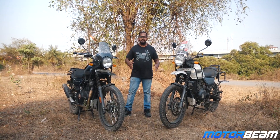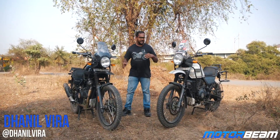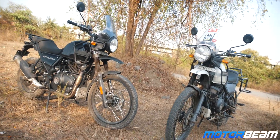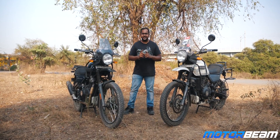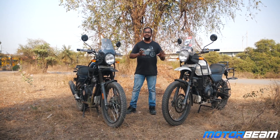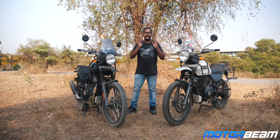Hello guys and welcome to MotorBeam. Have you already seen the review videos of the new Himalayan? This on my right is the BS4 Himalayan. Technically they are the same motorcycles from their heart, chassis, and everything else — so what is really new? To find that out, I have got Neha here who will tell us the differences, because she has not seen the review videos of the new Himalayan. Let's see if a normal person can tell out the differences between both bikes.